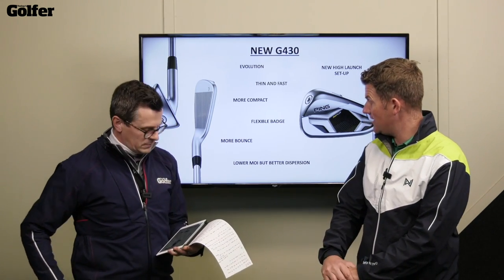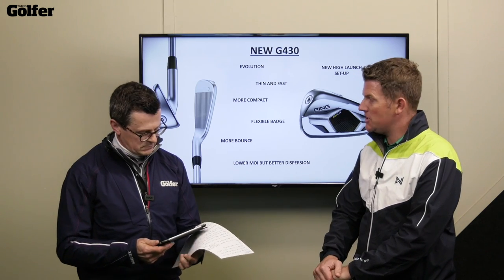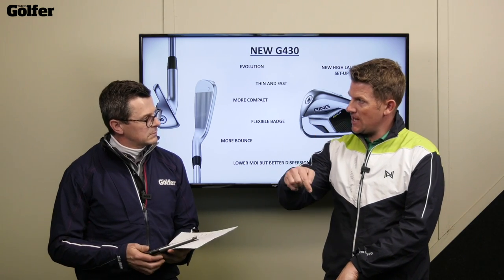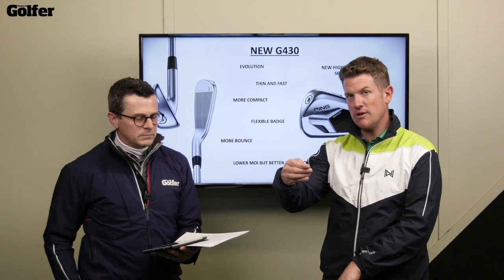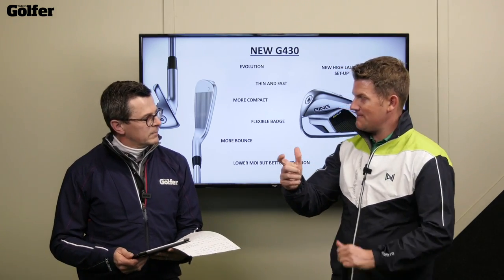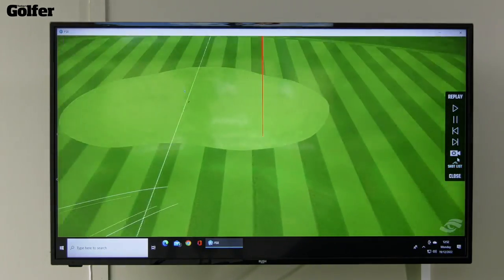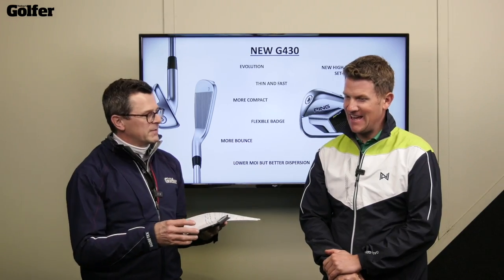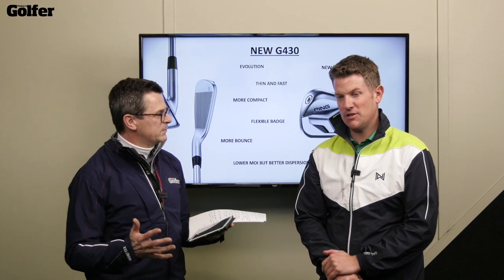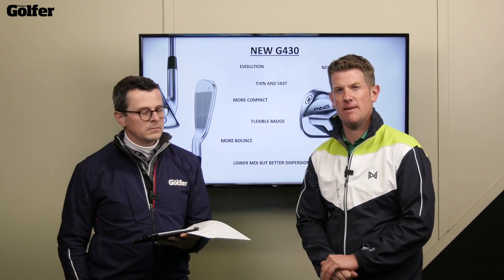The final two things I really like: they've lowered MOI but achieved better dispersion by bringing the CG down a little bit. The majority of golfers tend to hit low on the face, so it gives a little bit tighter dispersion with the miss-hits. It's almost like they've brought the centre of gravity to the golfer — if lots of shots are hit low on the face, why not put the centre of gravity there? Which is really clever.